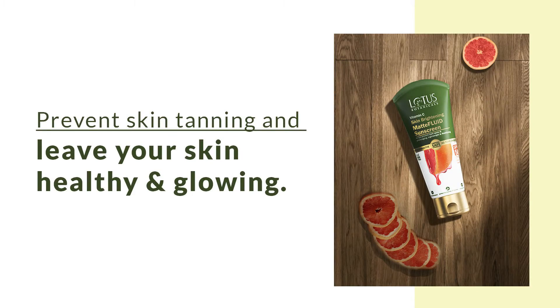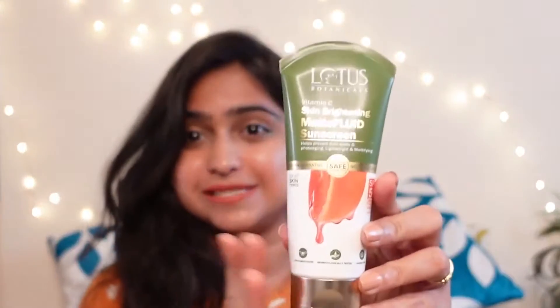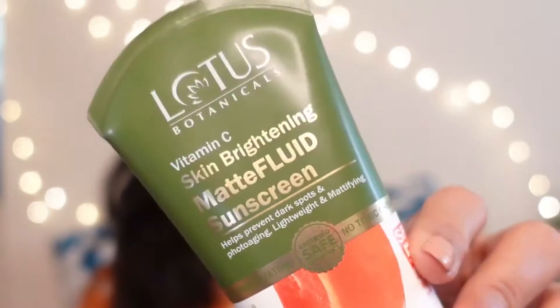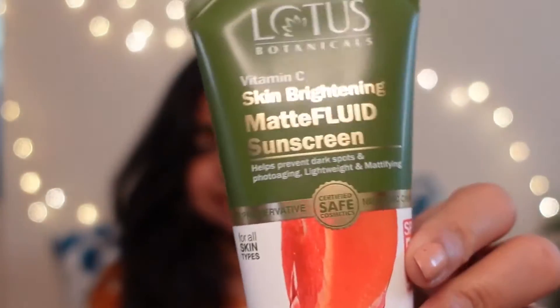Hi guys, welcome back to Flesh and Bling, this is Nayan. In today's video I'm going to be talking to you guys about this new launch by Lotus Botanicals — it's their new sunscreen, the Vitamin C Skin Brightening Matte Fluid Sunscreen. This one is going to be a total game changer and it's the newest launch, so I'm so glad I get to review this product with you guys.